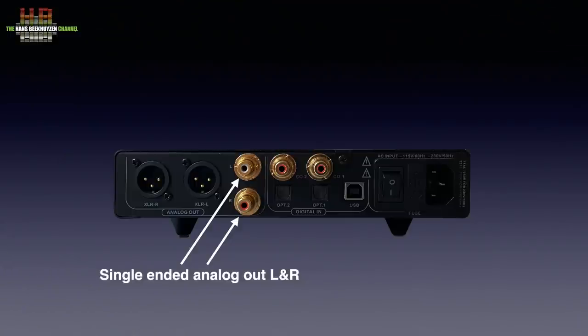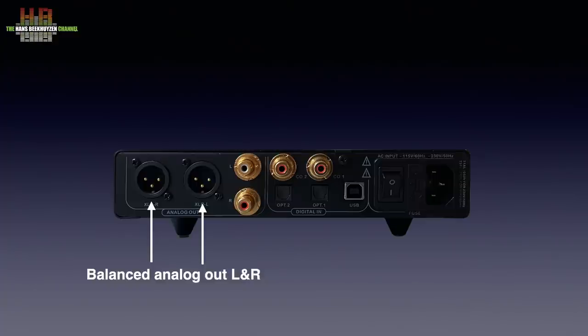Not that this is a problem — if a DAC is well built, 20-bit resolution sounds extremely good. As I have described in my video on what defines the quality of a DAC, I don't consider linearity, especially in the low regions, to be of great importance to sound quality. By the way, the Ares II outputs 2.2 volts on the single-ended outputs and double that on the balanced outputs.